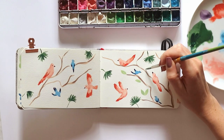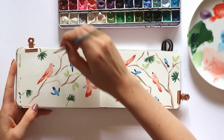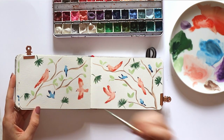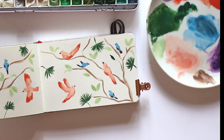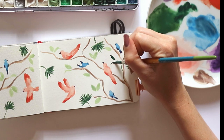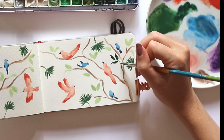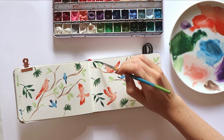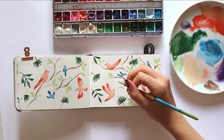Now I'm going in and adding some lighter colored leaves throughout the composition that would be kind of hanging off of these tree branches I just painted. These are very loose — I'm really not overthinking where they might be. I'm just going with the flow, and you'll find that the more you're painting throughout this composition the easier it'll be to add things as you go and let your creativity take over. Then I'm adding some darker leaves to add a bit of contrast and depth to the composition and get the viewer's eye moving throughout.